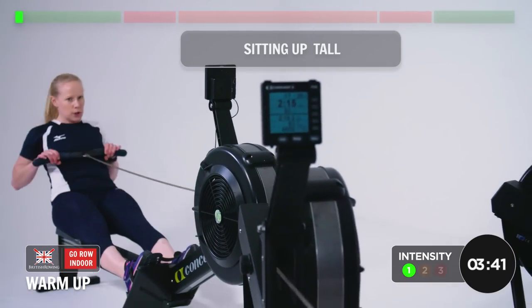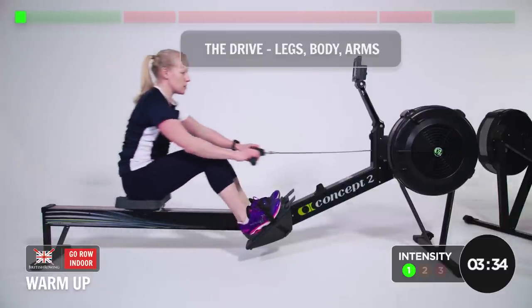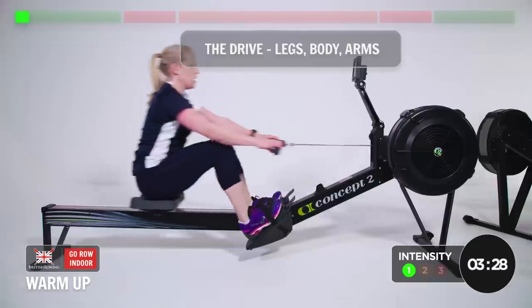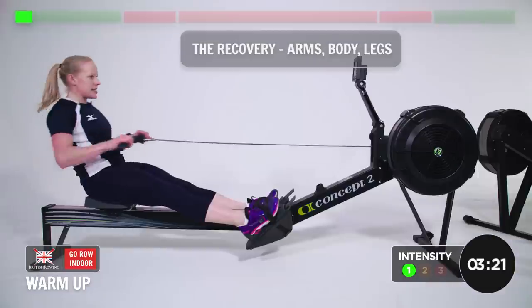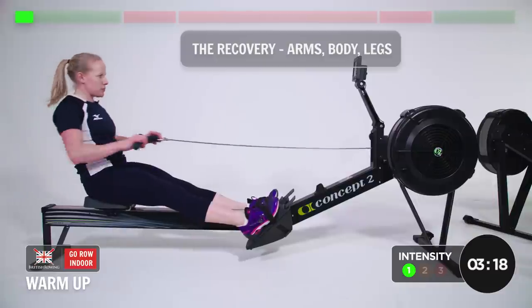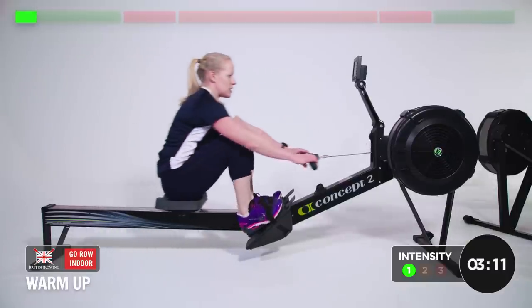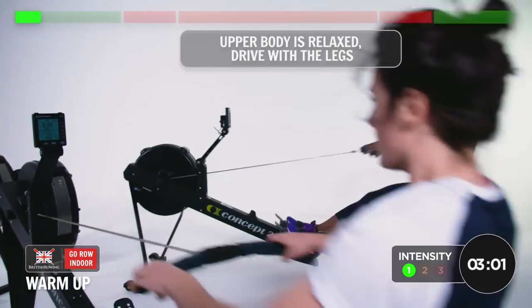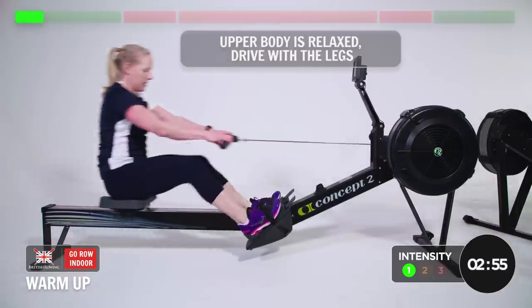We're going to focus on sitting up tall. The technique sequence is: legs, body, arms on the drive. So the legs start, the body leans back, and the arms pull through. The recovery on the way back is the exact opposite — arms first, then the body, and then the legs. Nice and smooth, really relax into it. Keeping the upper body relaxed and driving on the legs.